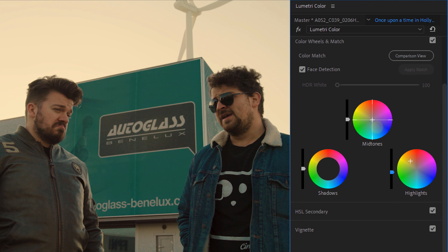Now this will also affect the talent, so that is why I'm going to push back some blue into the midtones. And that's basically it — of course, a very simplified version.